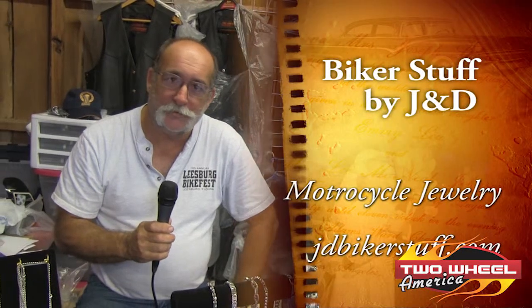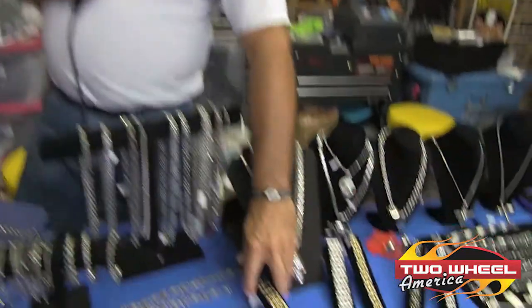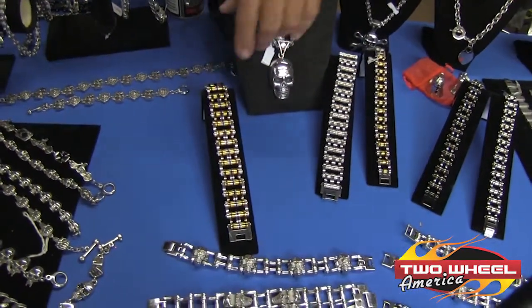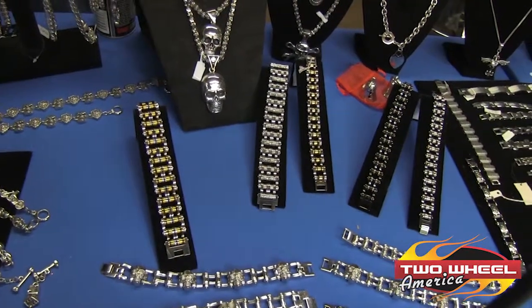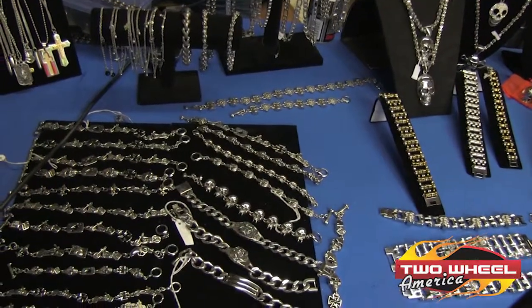Hi, my name is Jim. We're at the Georgia State HOG Rally in Hiawassee, Georgia. I own a company by the name of Biker Stuff by J&D, my wife and I. We have a bracelet here that we are particularly proud of. These bracelets are 316 stainless steel. We size them, we fit them for you, and we guarantee those for life. Our next rally will be at June Bug 2 in Cooksville, Tennessee in two weeks.